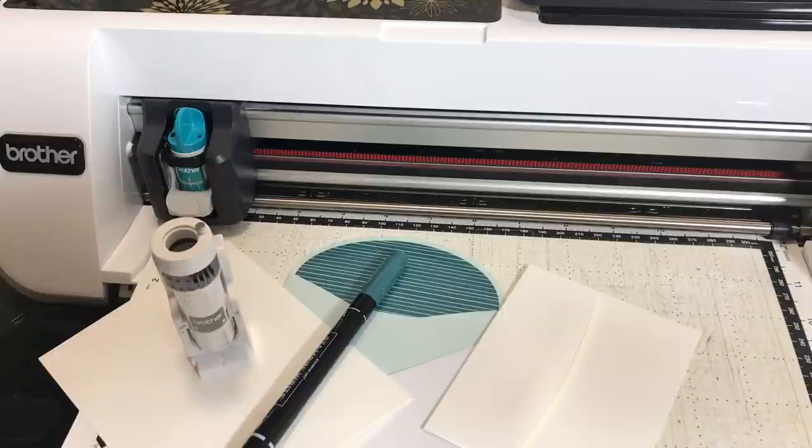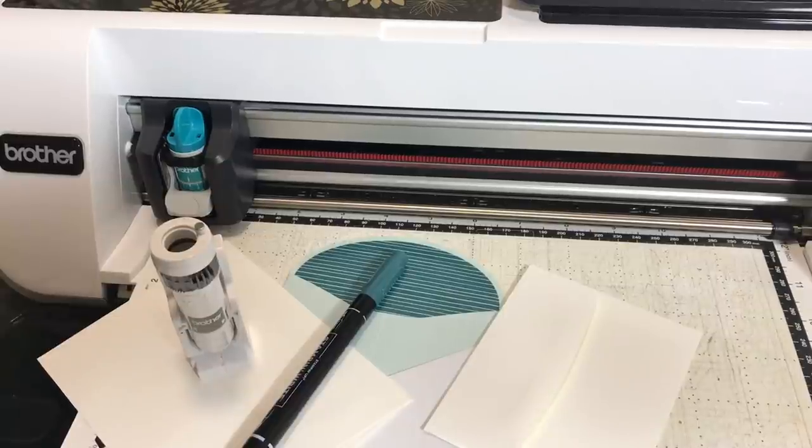We're going to use the universal pen holder so we can use our Stampin' Up markers in different colors that coordinate with our projects perfectly. Let's get started — there's a lot to cover. Stick around to the end because I'll give you a sneak peek of some universal pen holder projects from my upcoming course called Brother Scan and Cut Working with Fonts, my upcoming Udemy course.